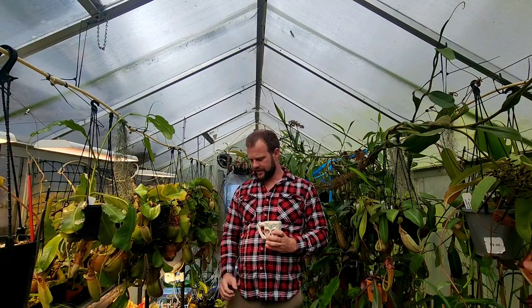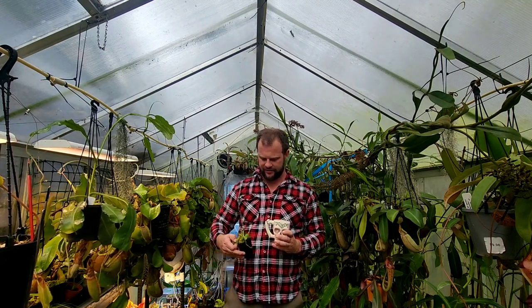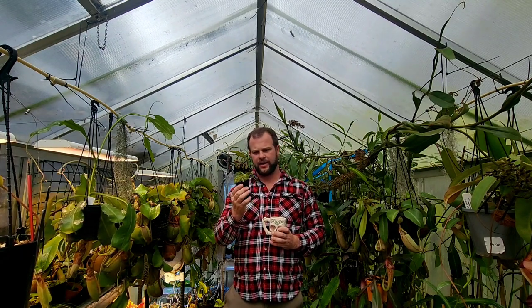G'day YouTube. I thought I'd come out this morning and do a quick video on Nepenthes lowii, which has always been one of my favourite species from Borneo, Mount Kinabalu and a few other neighbouring mountains.